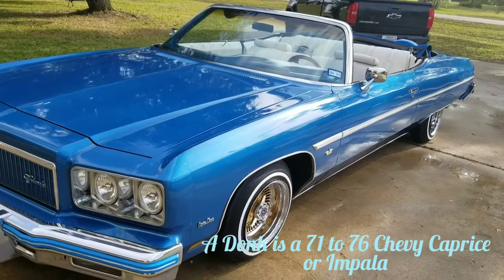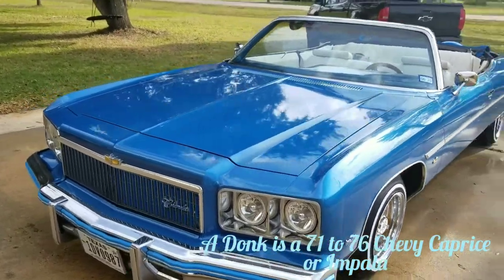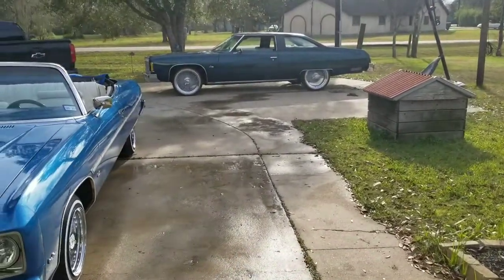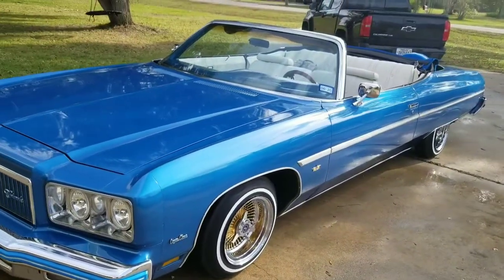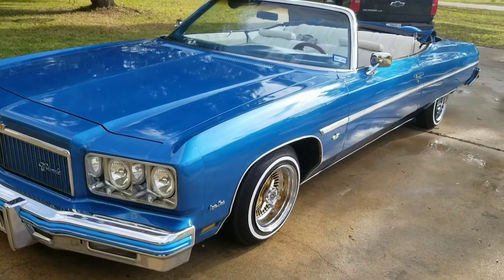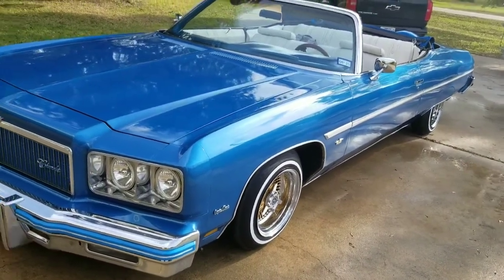A lot of people have the concept that dunks are only cars on big wheels — that's not true. '71 to '76 Chevys are considered dunks. So if you see a car with big wheels, it's not automatically a dunk. This is a straight lowrider, but you can also call it a dunk. Let me know what you think and what videos y'all would like to see. Let me get ready because we're about to go hit up this toy drive right now.